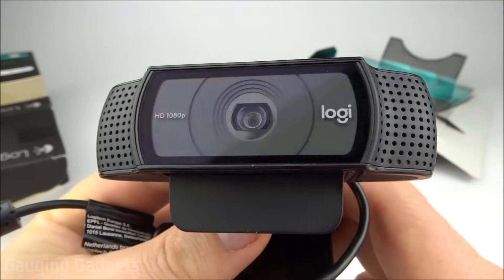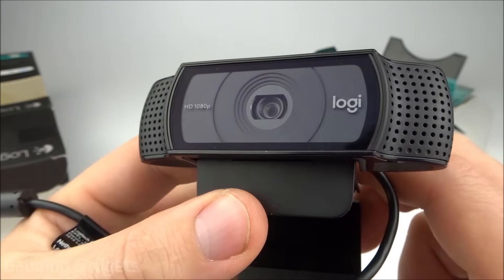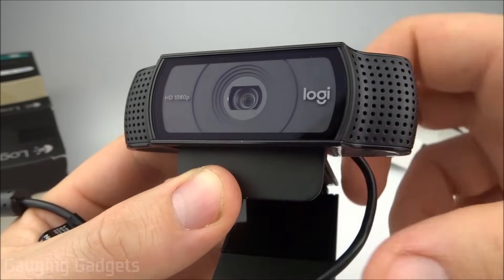Now that we've taken a closer look at the Logitech C920, let's go ahead and get it plugged into my computer. We'll get it set up and then I'll do a comparison video between this, the C270, and also the webcam that came with my computer, so you can see the difference in quality.